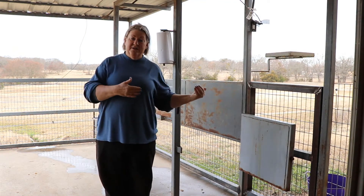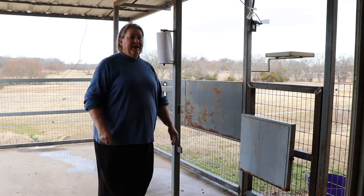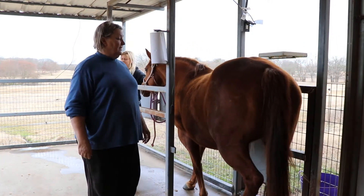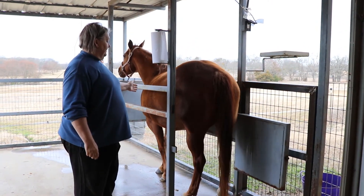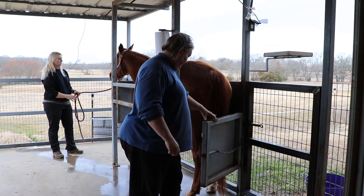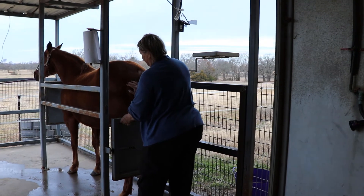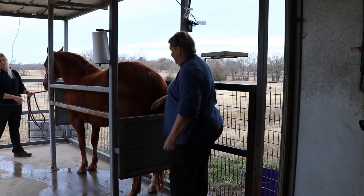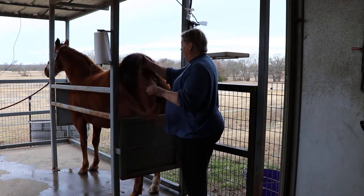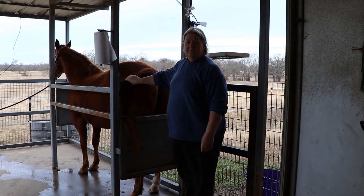So now I'll show you how we put the mare into the stocks in order to make it safe for everyone. This is Fancy and Milena. Fancy is due on February 15th. So we just lock the mare in. We always secure the mare first, then we step up and secure the back panel. So now you can see she's secure. The vet needs to come in here and do anything, we're able to just work with her as we need to.